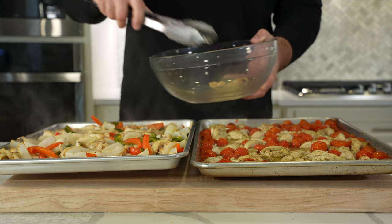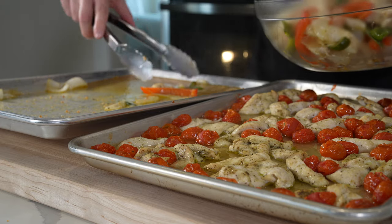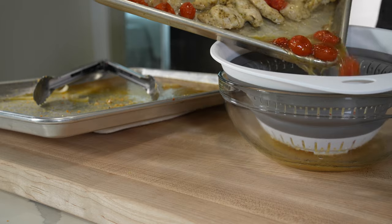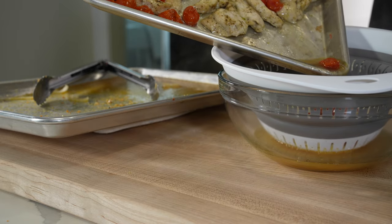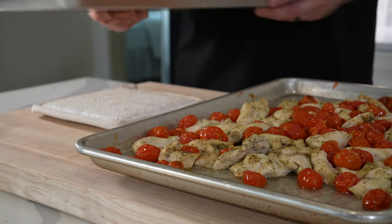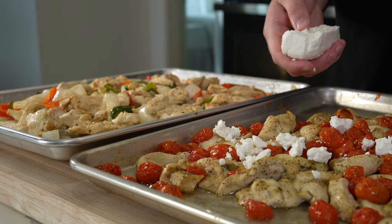Transfer everything to a bowl using tongs — and I definitely didn't do this by accident — but you could save time by running it through a strainer. Whatever you do, don't throw those juices out. Put them in your fridge and you've got a great soup base for later in the week.